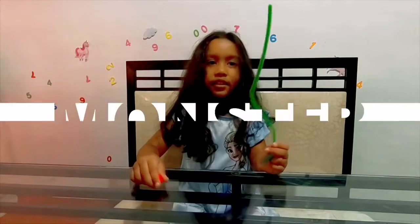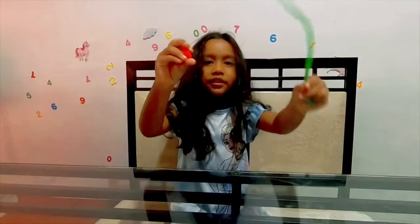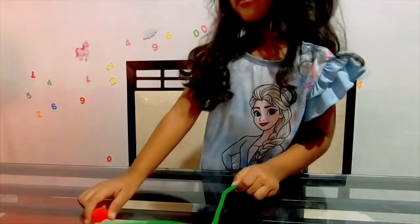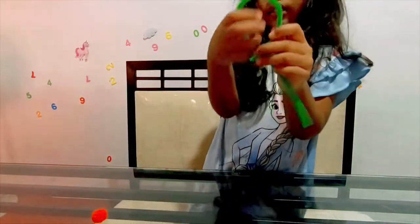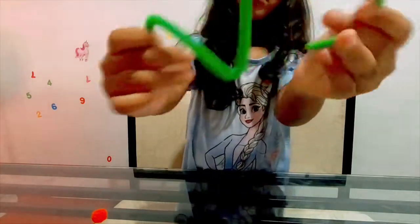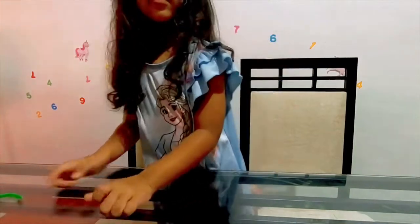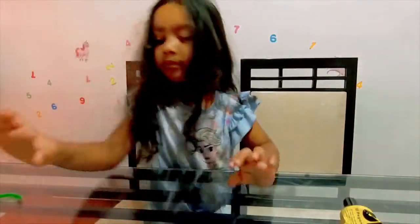We're going to make yarn monsters without a nose and a pipe cleaner — how to make the antennae. What else do you have? I have eyes, scissors, and glue. And the main item is yarn.